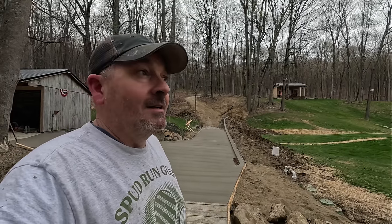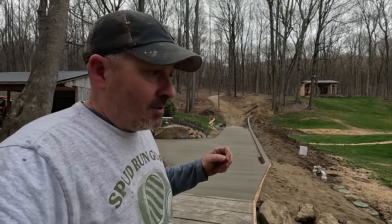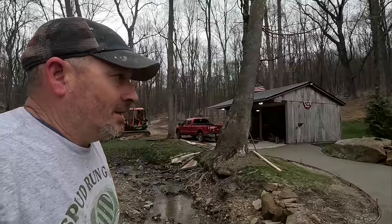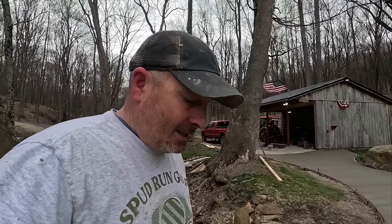That was about four hours of balls-to-the-wall, no stops, no breaks — work, work, work. That's what concrete does to you. Throw me in the comments if you do concrete work. Looks like we got some rain in about an hour — we just finished pouring this just in time.